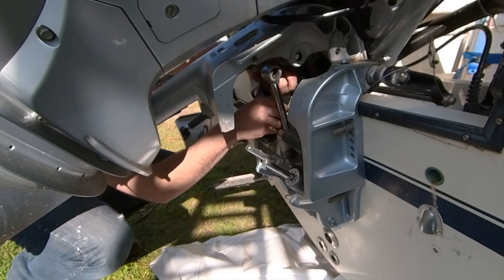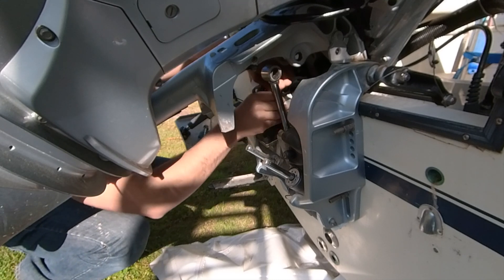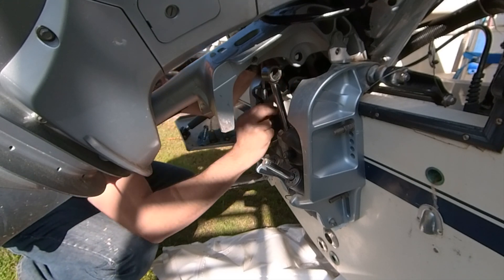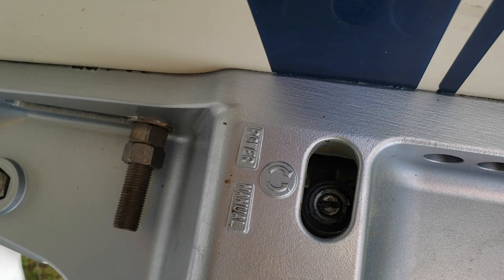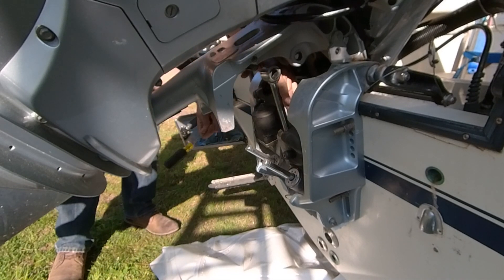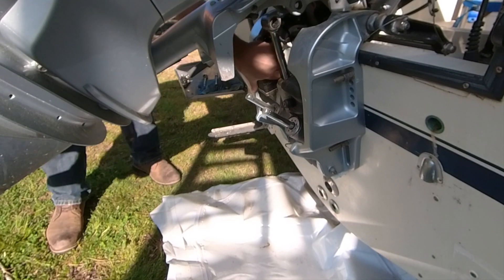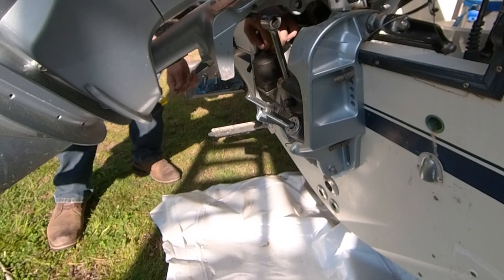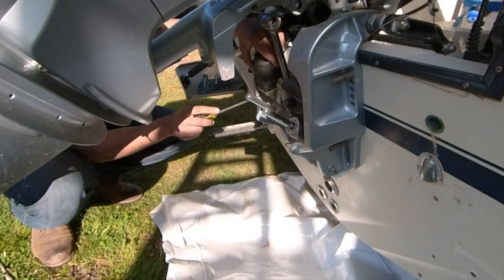This screw is already loose, I just need something to turn it with. Don't forget this thing was full of oil and has a lot of pressure, but we release the valve here on top left. Now we're ready to remove this — maybe here with something plastic, it's coming out. You can put the screwdriver here.